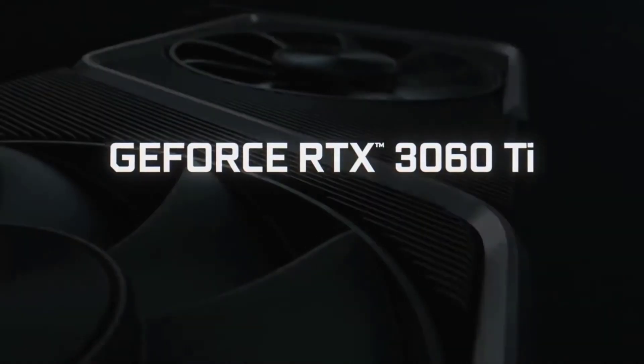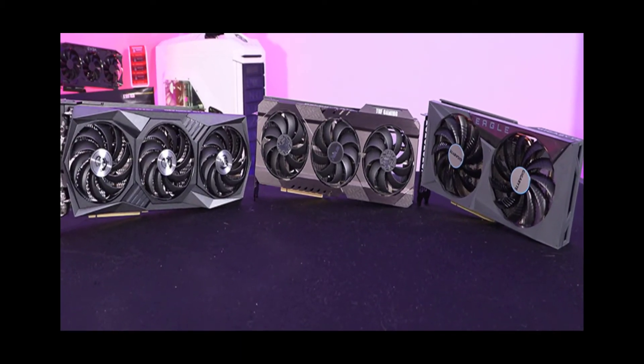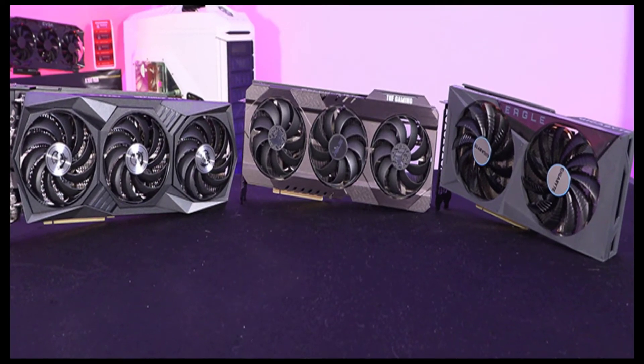RTX 3060 Ti Roundup — Asus TUF, MSI Gaming X Trio, Gigabyte Eagle.